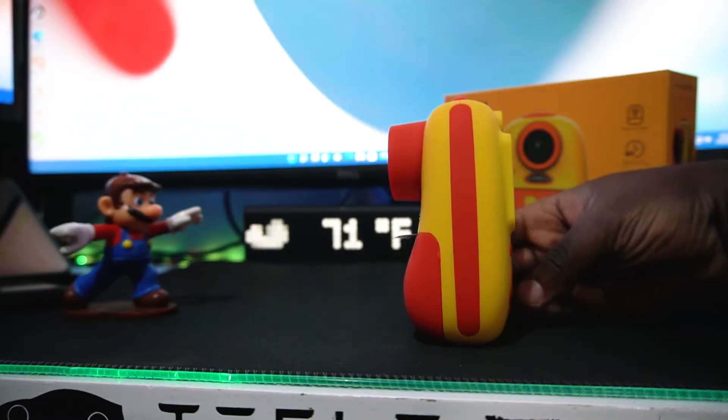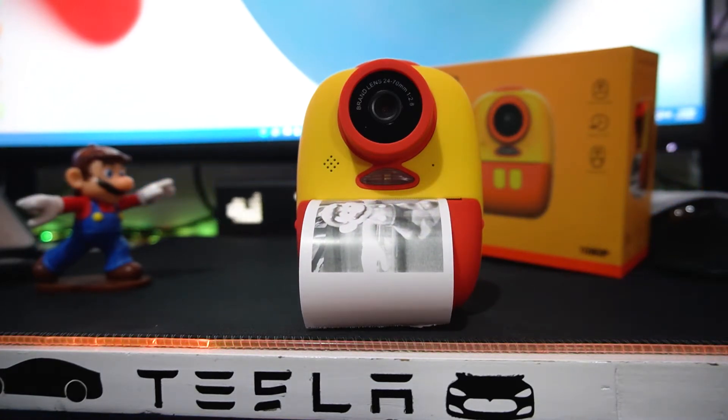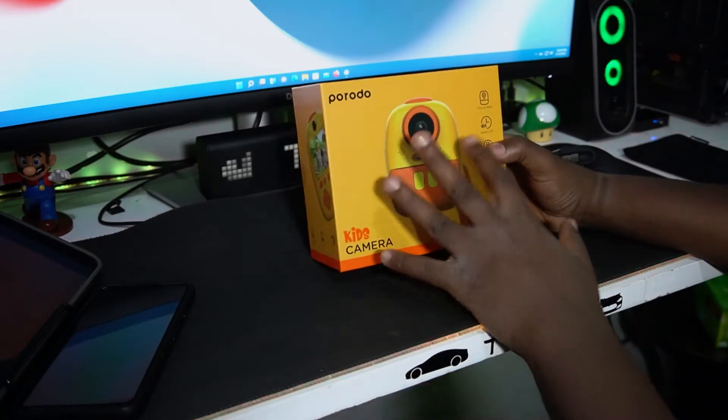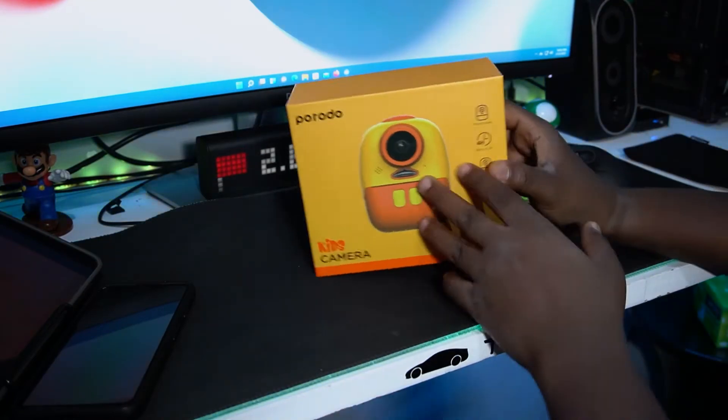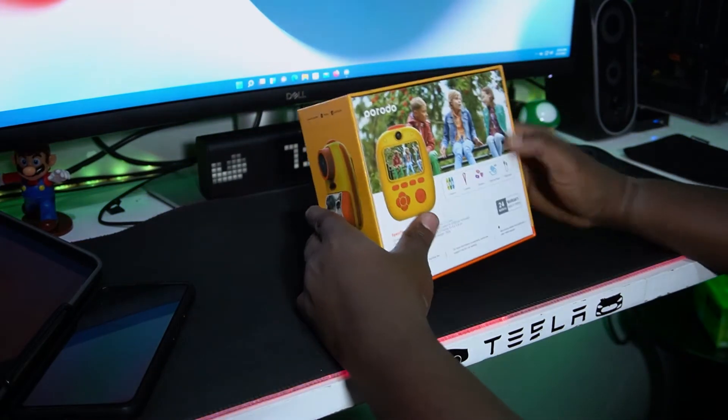As you can see guys, this is the Poroto kids camera. It's packed with a bunch of stuff and we're going to explore it. What's great about it is when you take a picture it prints out in real time on paper, which is really cool. Here we have it — the Poroto camera, which shoots video at 1080p.